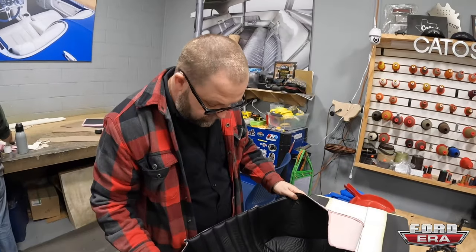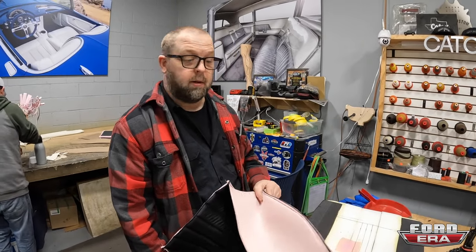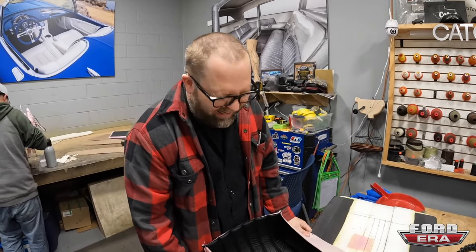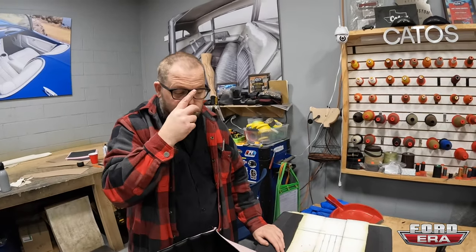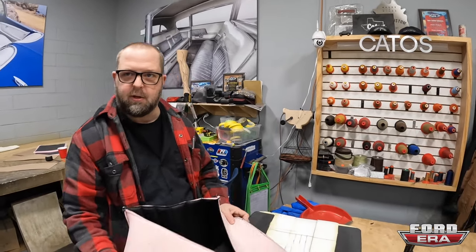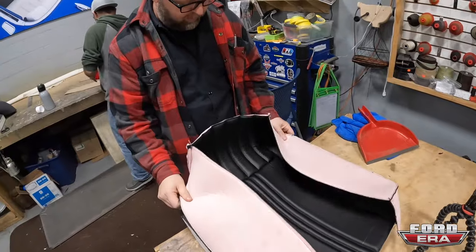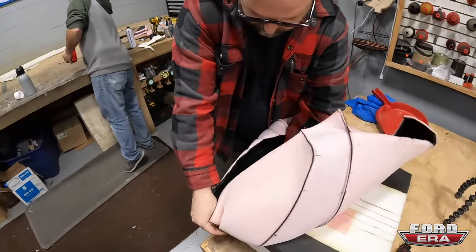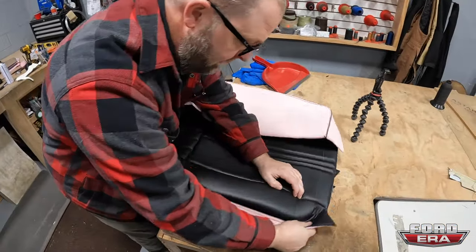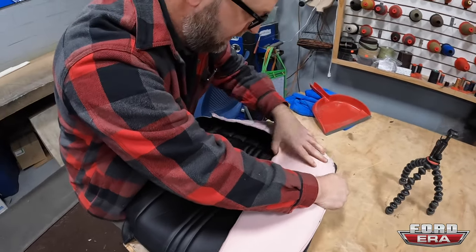Yeah, that looks pretty good, Salomon. I'd almost bring you into the shop for not only social media stuff but I may even let you stitch up my blind grandmother's seat. If you did like crap it was Johnny's fault, right? Always. But if you did good, you can blame me for that one.